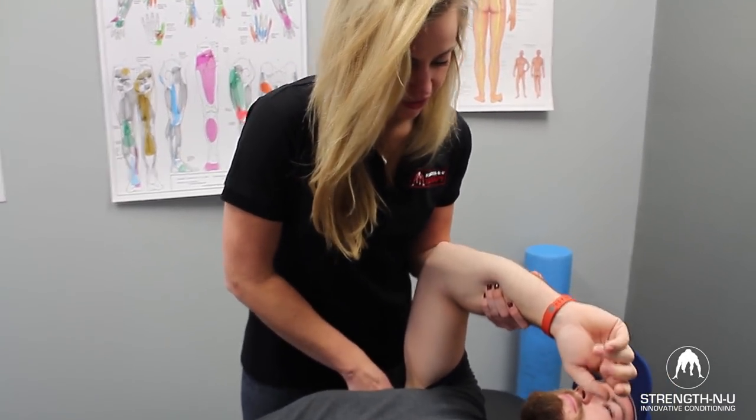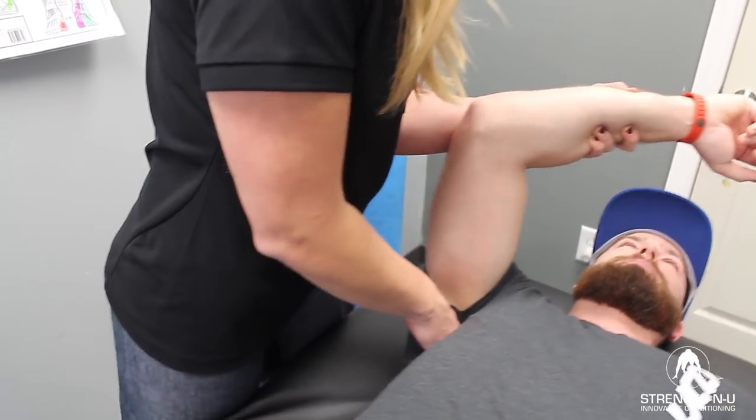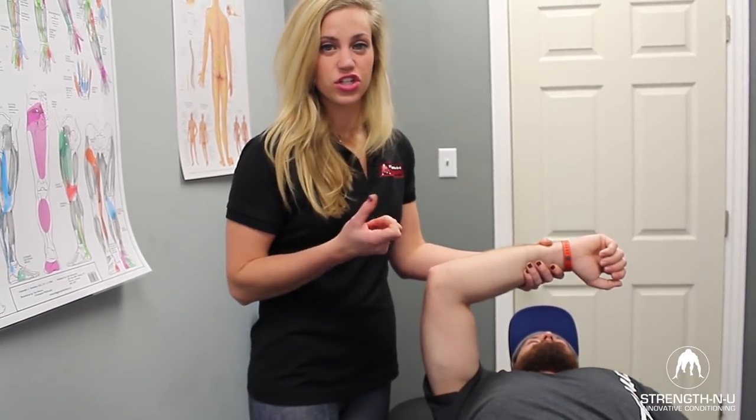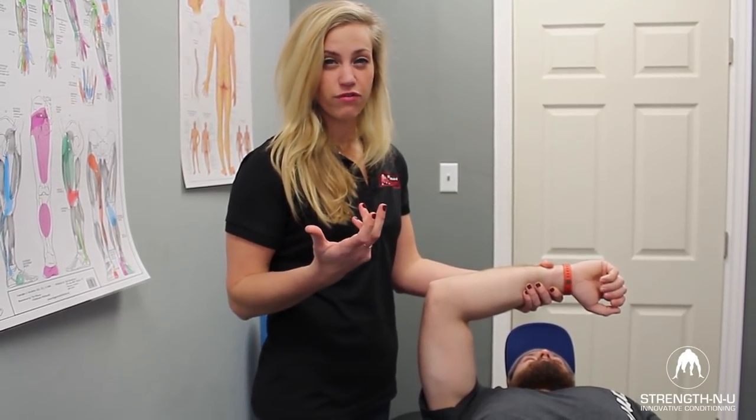I'm just coming down, finding areas of tightness, and then lengthening the tissue. I'll do that for about two minutes until I get increased length in the tissue and work out some of those muscle adhesions so the shoulder joint is moving a little bit more freely.